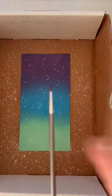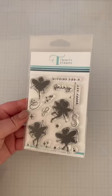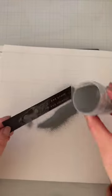Of course, I splattered perfect pearls all over because, well, sparkle. And for the sentiments, I just heat embossed it with silver embossing powder and I heat set it.